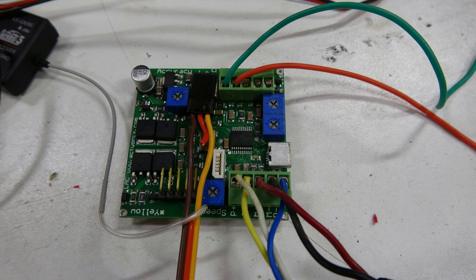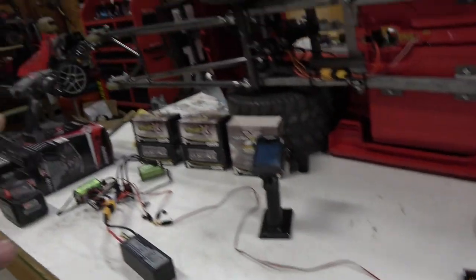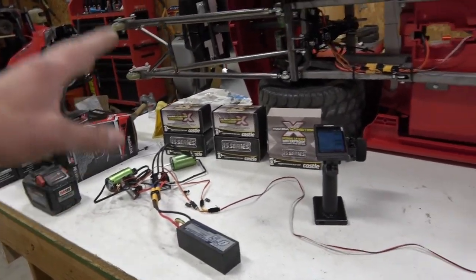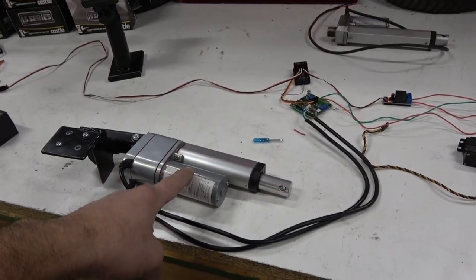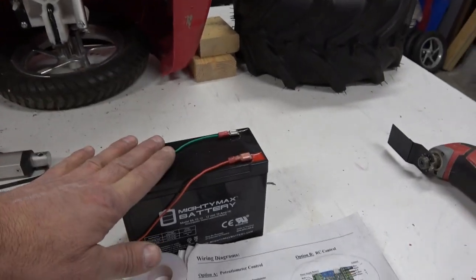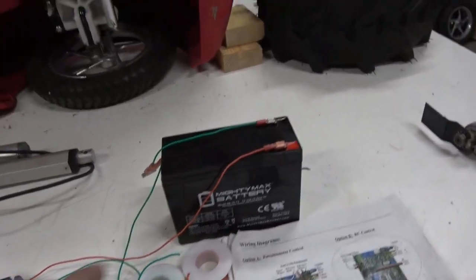You'll also need a LAC board — linear actuator control board — it's about $40. Because we're using this on 6S we can't just tap into the battery to supply power to the linear actuator, so what we have here on the bench is a 12-volt, 10 amp-hour battery.